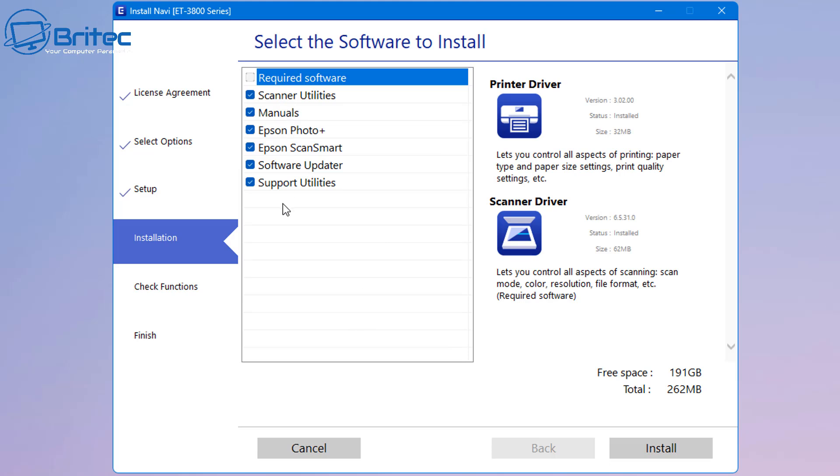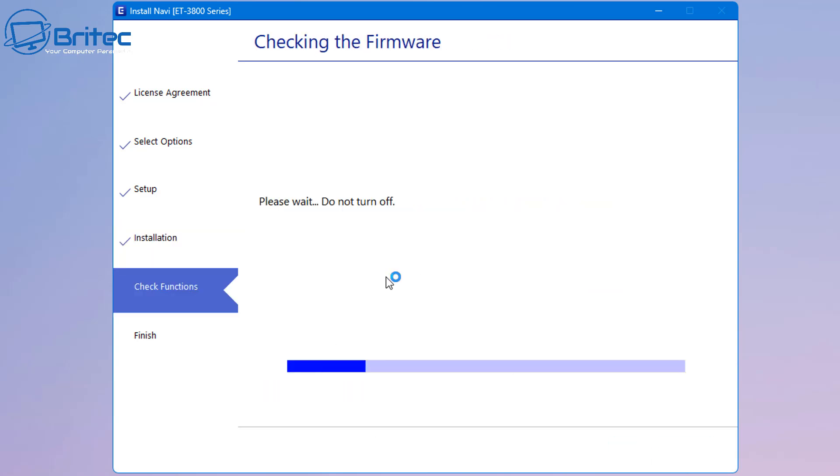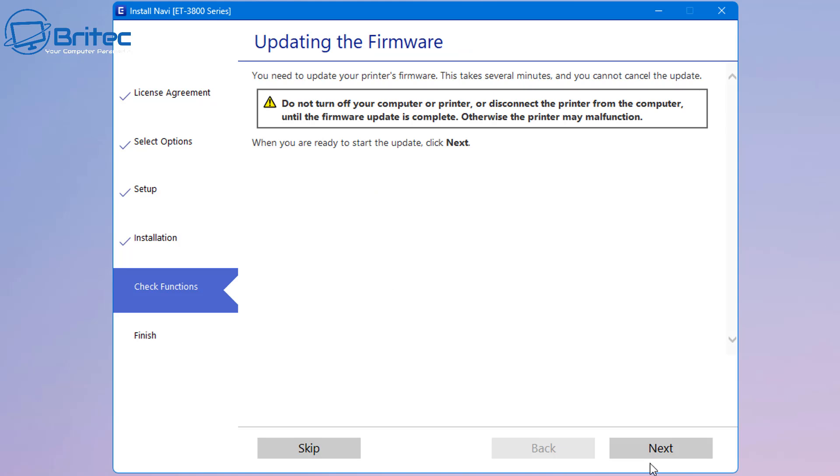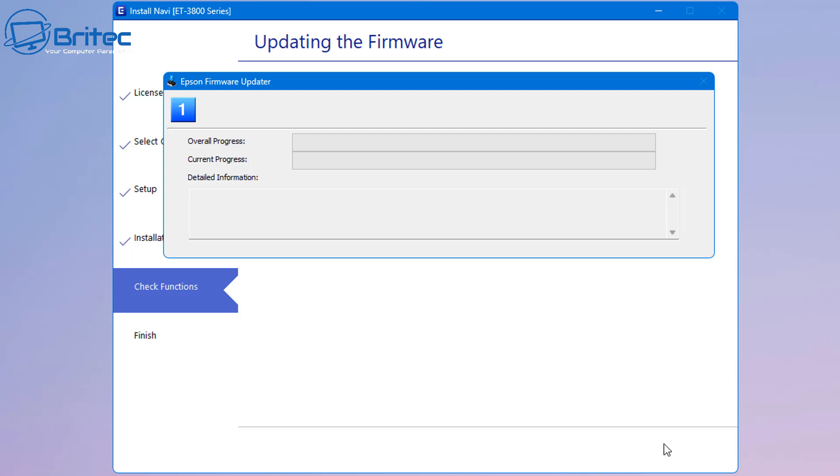Watch what happens when I click next - straight away it's checking the system environment again, and voila, we are now allowed to download all of the software. It's really frustrating from Epson to do this because a lot of people are going to go through the same process and end up not being able to download the software. Most people using a printer are going to set up the Wi-Fi network straight away, and this is when you'll end up with printer not found even though the printer is connected to the Wi-Fi network and you can already print on it.